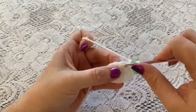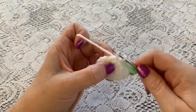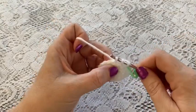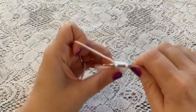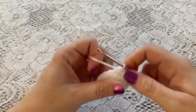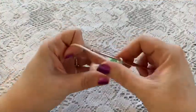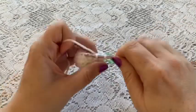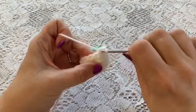For round five, do some decreasing with a repeating sequence of one single crochet followed by one decrease. To decrease: go into the stitch, bring up your loop, go to the next stitch, bring up a loop, grab the yarn, and pull through all three loops. Continue repeating one single crochet and one decrease — at the end of this round you should have 12 stitches. For rounds six through nine, do one single crochet in each stitch all the way around, ending with 12 stitches.